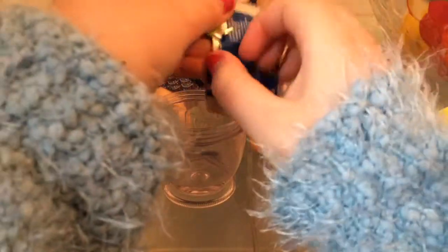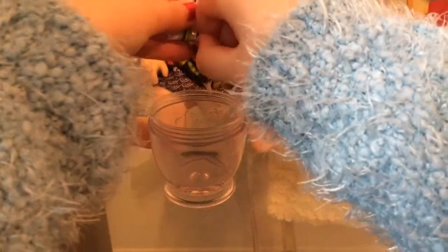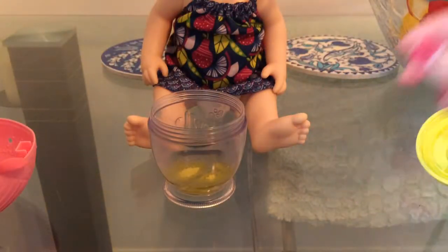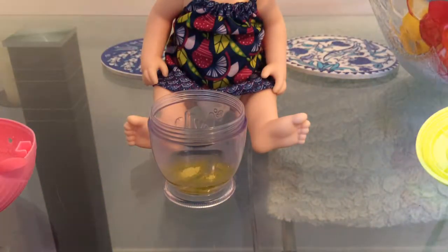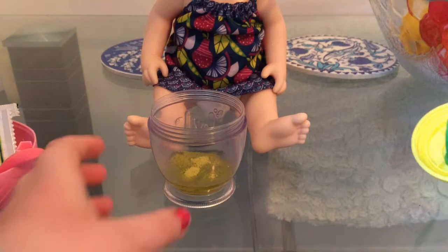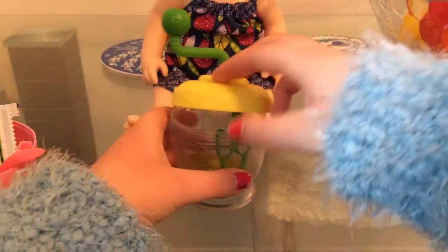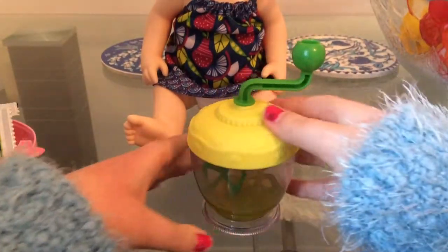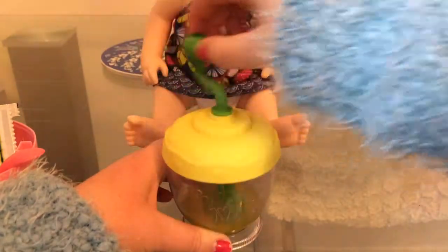If I can get this tab out of the way. Okay, we're good. Maybe a little more. Yeah, that's enough. And let's pop the top on, just like this. And let's mix, mix, mix.